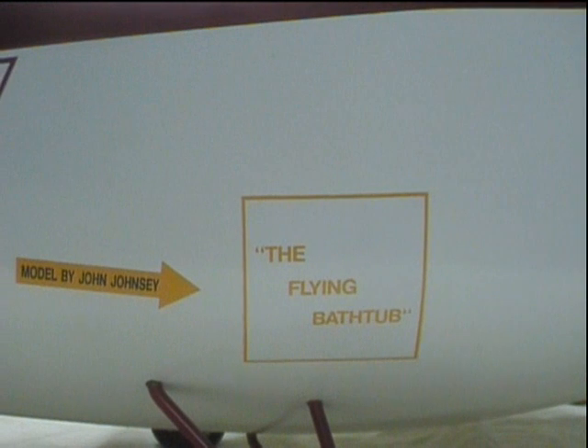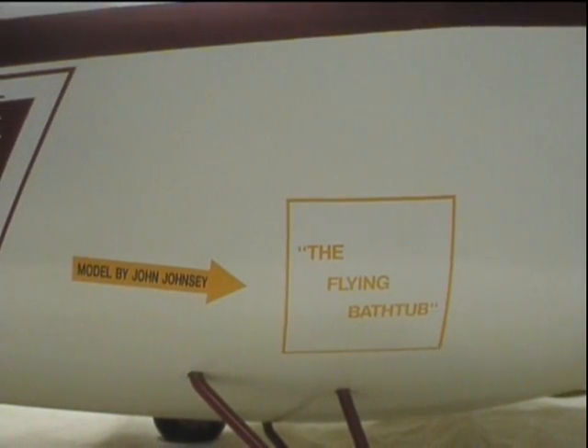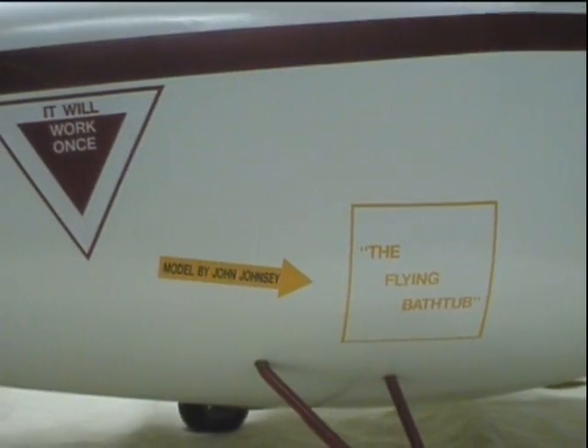There's another decal here — it didn't really say that on the original model, I have to go back and look it up, but that's the nickname this thing got, so I thought that was cute too. I'll put it on the model. If you're interested, email me — I'll leave my email in the description.